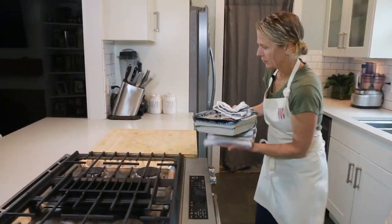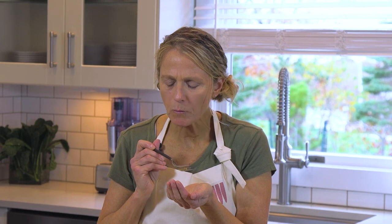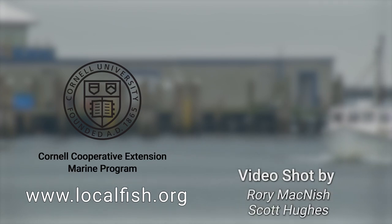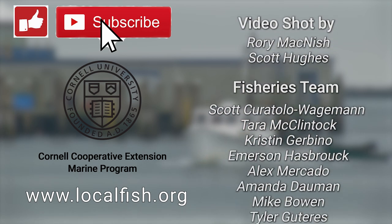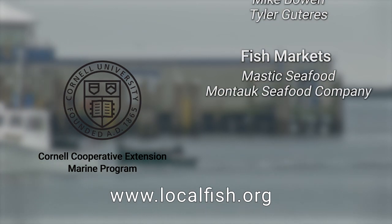Wow, look at that. This is our miso-baked tilefish. It is so flavorful, super light. You can taste the fish but you can taste the miso glaze on it, and it's such a nice complement. I hope you enjoy this dish as much as we do here. Thank you for choosing local fish. If you've enjoyed this video, please be sure to like, subscribe, and share it with your friends. Also, please check out the description below for links to more information about local fish species, more recipes, where you can purchase these local fish, and a lot more. Thank you.